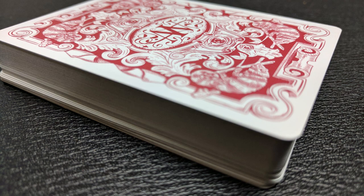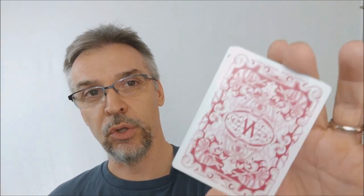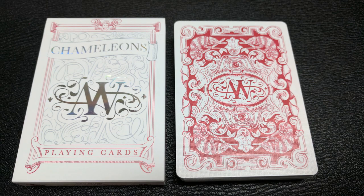This deck comes in the Juan Tamariz Mnemonica Stack, which is great for magicians who know that stack already — they can open the deck, cut to the Ace of Spades, and they're good to go. One of Expert's other claims to fame is perfect registration. Registration is the cut so that when you look at the border, it looks even from one card to the next. The registration on these cards is perfect — the borders won't shift back and forth, they won't flutter when you riffle them. Just a beautiful ornate back design in a single color, with chameleons in the corners along with some all-seeing eyes and Aussie Wind's logo in the center.